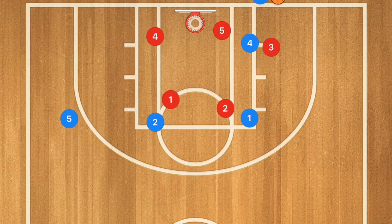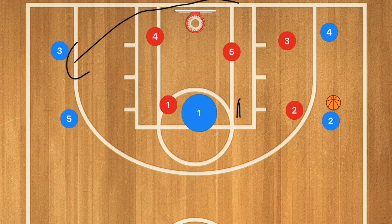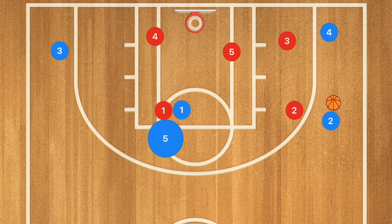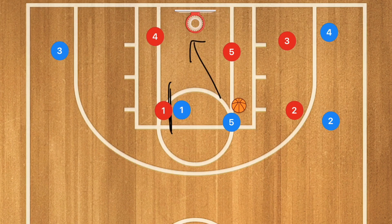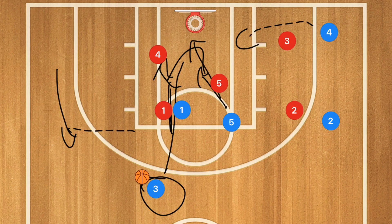In our last play, player one sets a screen for player two, player two pops out and receives the pass. Player three then runs inbounds to the other side of the court, and player four pops out to the wing — shifting the defense. Player one sets a screen, and player five makes a high cut across using player one's screen. Player two could pass for that shot, but this action collapses the defense, allowing player three to pop to the free-throw line extended or higher. Player five can then kick it out for the three-point shot, with a couple of players in position to rebound.